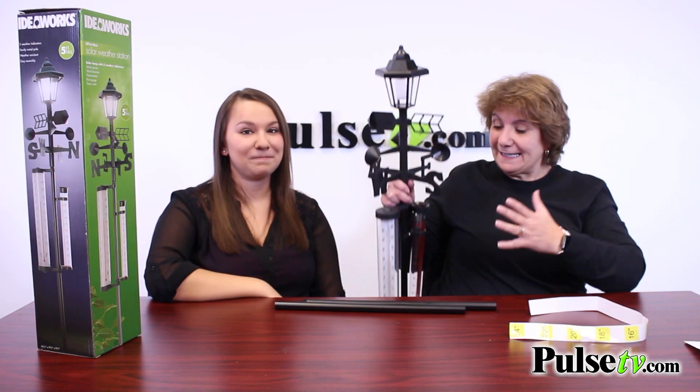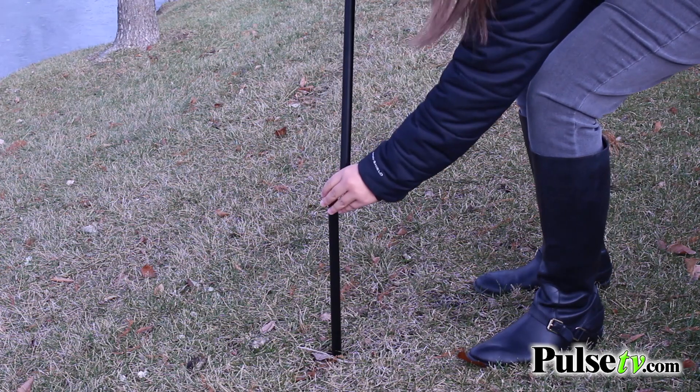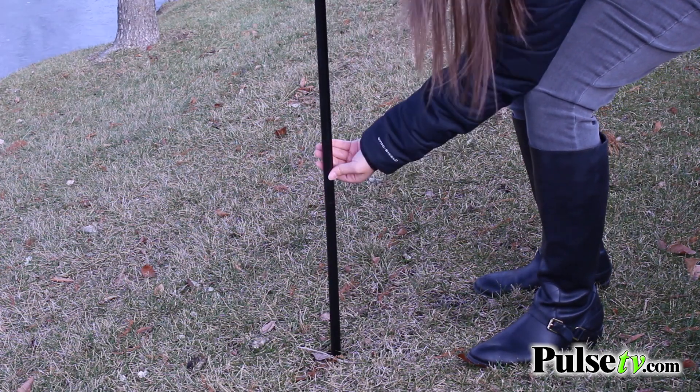It's five feet tall and it's so easy to assemble. It comes in three pieces that you just put together and stake anywhere you want it.